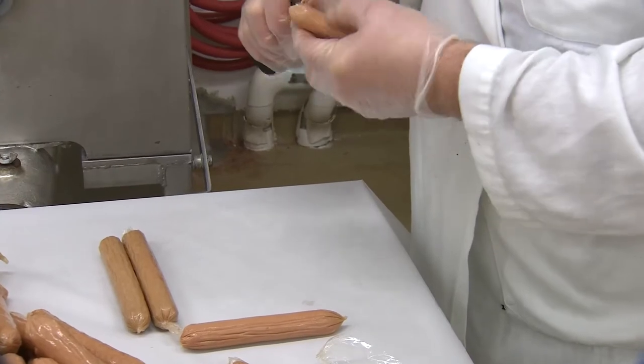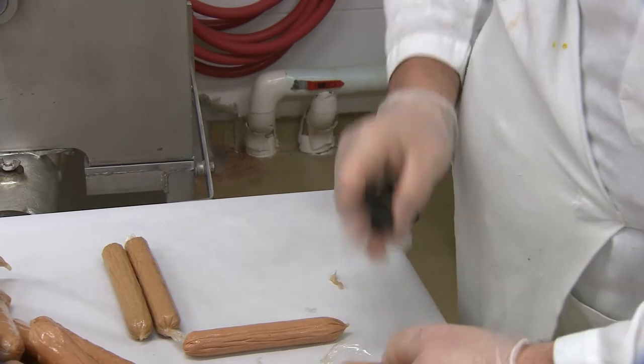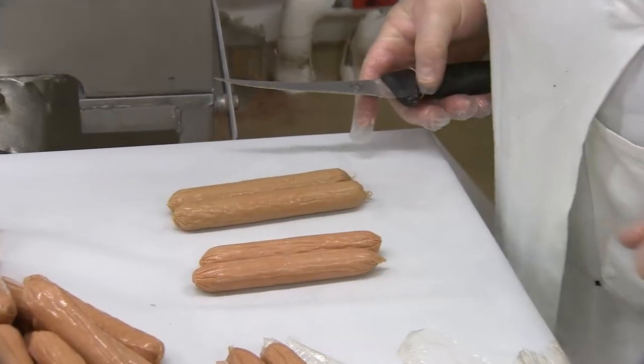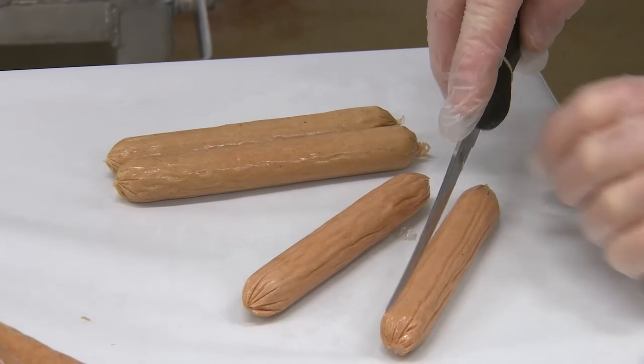In commercial hot dog production, the peeling stage is actually a critical one to ensure food safety and can also be a point of re-contamination. Thus it's always recommended that hot dogs are re-cooked before consumption.